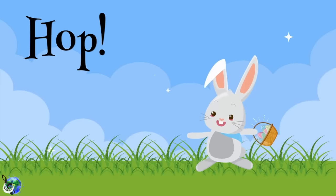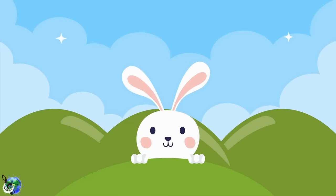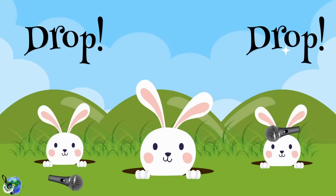The Easter Bunny rap makes you hop, hop, hop. Keep dancing and never ever stop, stop, stop. Make your bunny ears go flop, flop, flop. Put your arm out and make the mic drop, drop, drop.